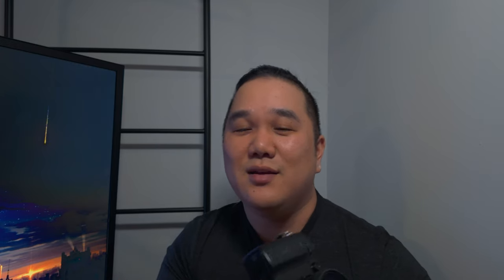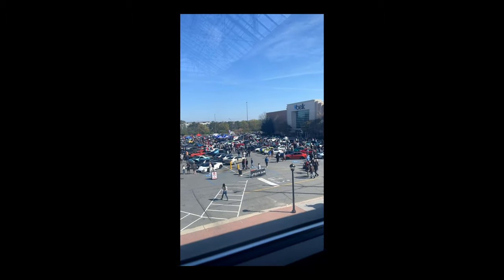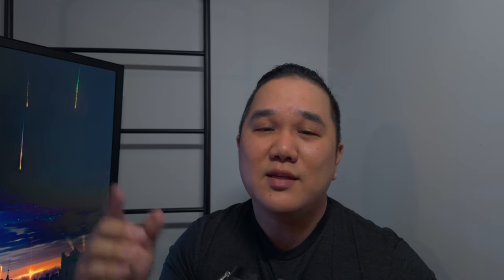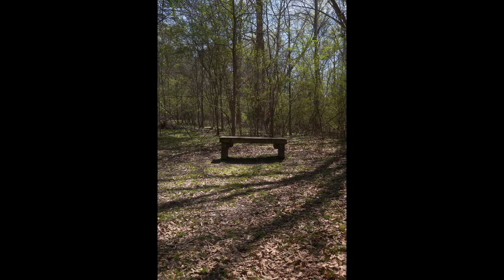I like taking photos of cars and there was a big car event — they do it the first Sunday of every month. My wife and I drove out there this past weekend and I brought this filter to test it out and show the differences of using the filter versus not. I used the Fuji X100 6, shot in aperture priority around f4 to f8, with the rest set to automatic. I usually shoot a little underexposed — one or two clicks under on the compensation dial — since I can recover more from shadows than highlights.